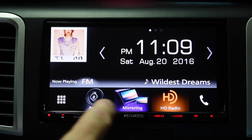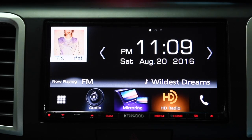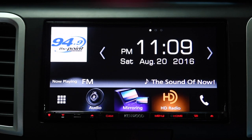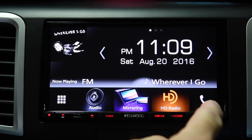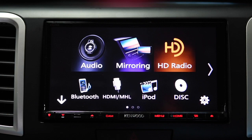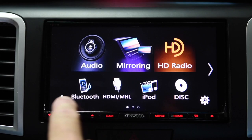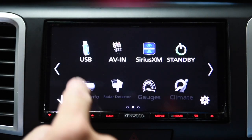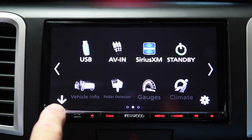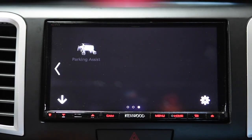What I've customized mine to is audio settings, mirroring — which is where Android Auto or Apple CarPlay will show up — HD radio, and phone. Phone is always there, you can't customize that. These are the other options: Bluetooth, HDMI, iPod, disk, USB, Sirius. I don't have an XM tuner. And if you've got a compatible vehicle, you can display vehicle information or even a radar detector on the screen.